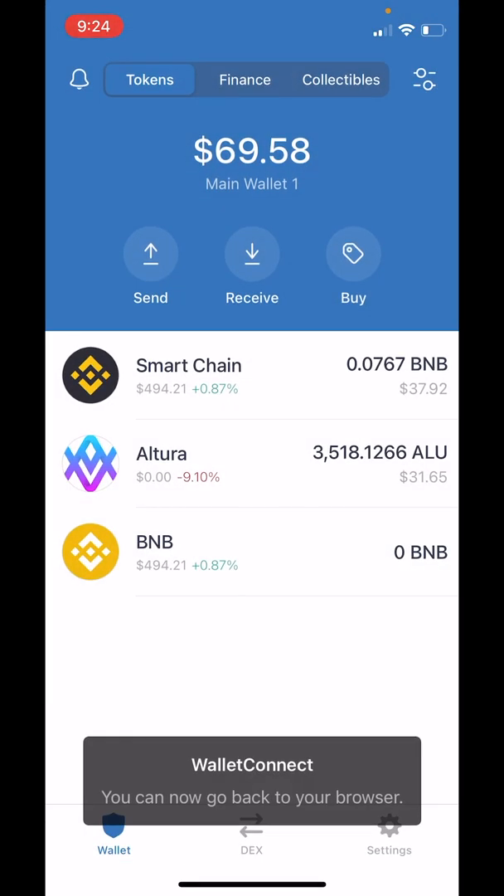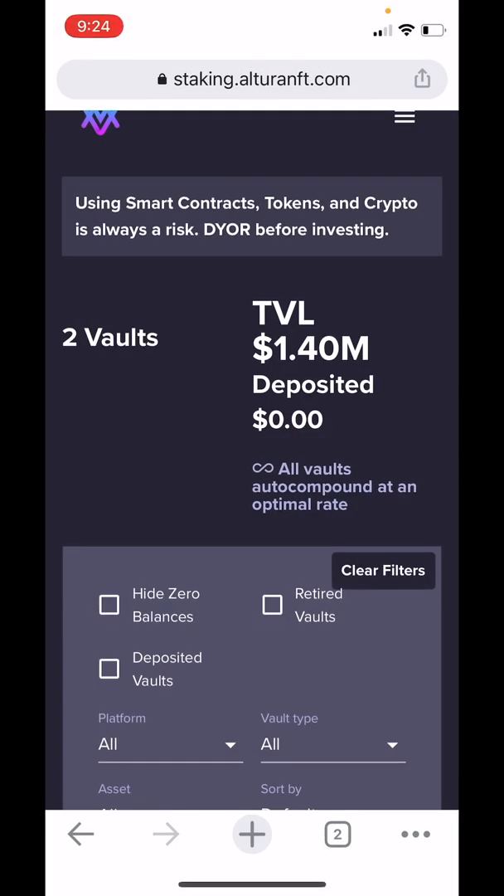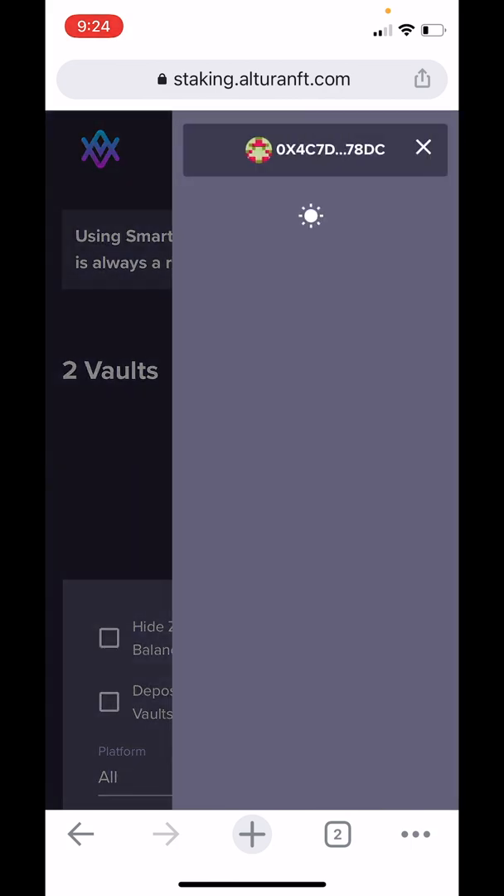Now we will manually head back over to Chrome. That box should clear and our wallet is now connected. If we tap on the Hamburger menu, now we'll see our wallet address displayed there.